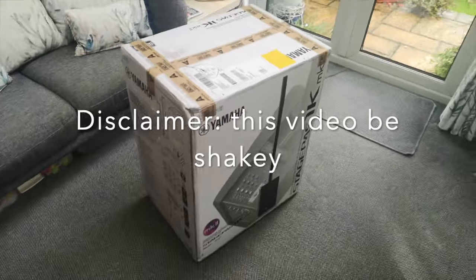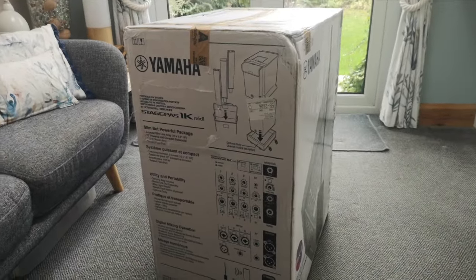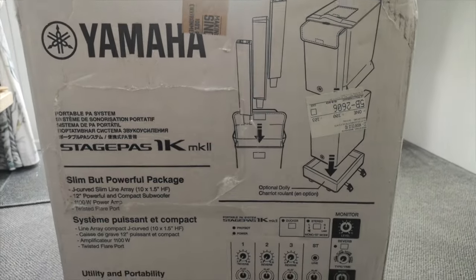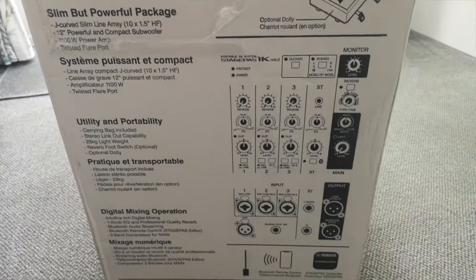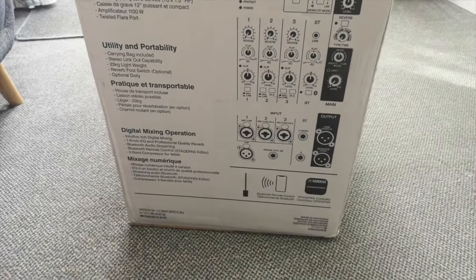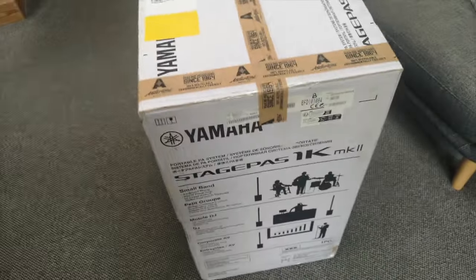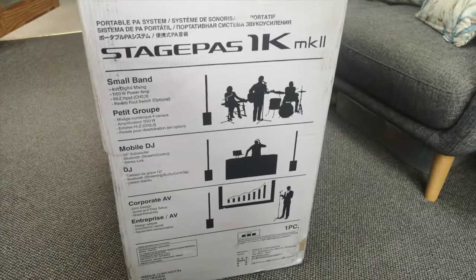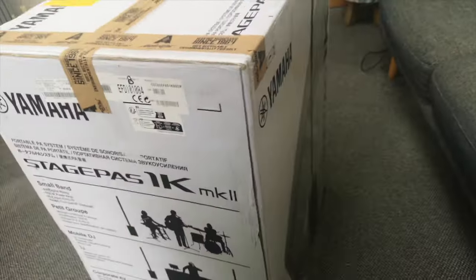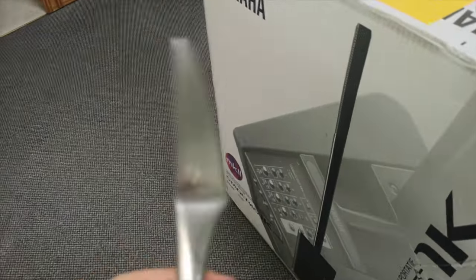So this is how it arrived — very, very heavy box, 32 kg. On some boxes you get just a brown box with the company name, but on here we've got a proper breakdown: what you're going to get, how the column system looks when you're storing it, how the mixer looks, and the fact it's got Bluetooth. Digital mixing operation — fantastic. It's listed as good for a small band, a mobile DJ, and corporate audio visual. I'm none of those things, so hopefully it'll still work for me.